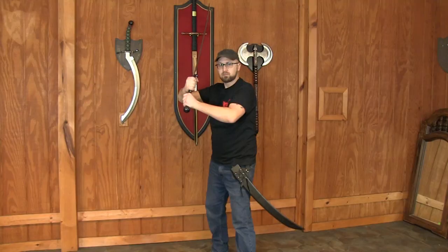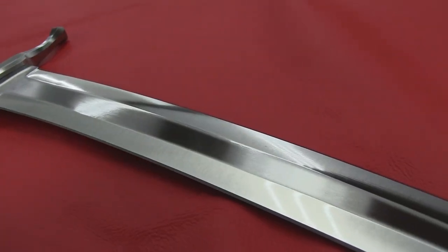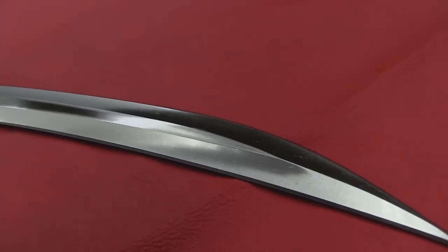Since its initial creation a few years ago, the Elven Longsword has become a staple in our product line. The long, curved, double-edged blade is beautiful and deadly.